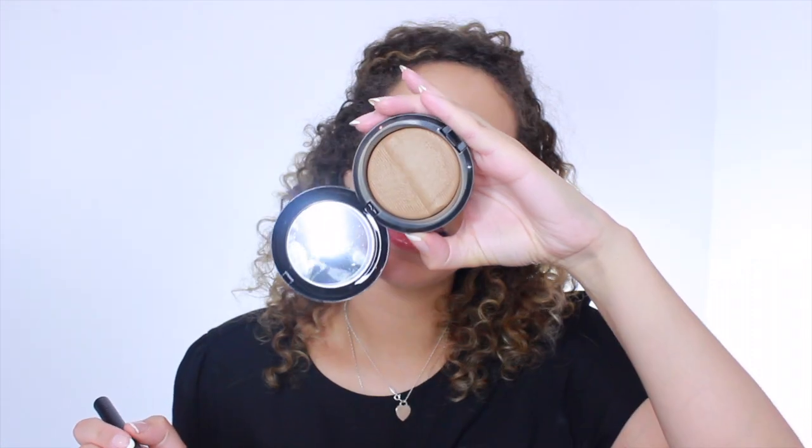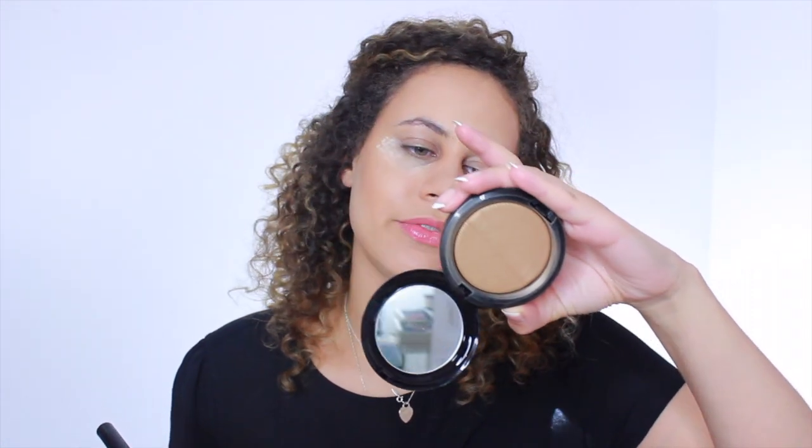I'm going to be using the MAC Bronzer in Delights — this is the Studio Sculpt Defining Bronzer Powder, and it's from one of their collections. I'm sorry, I used to be so on top of these collection names. But it's just going to give me some more bronze and some more contour.